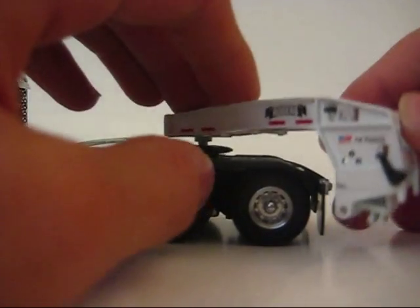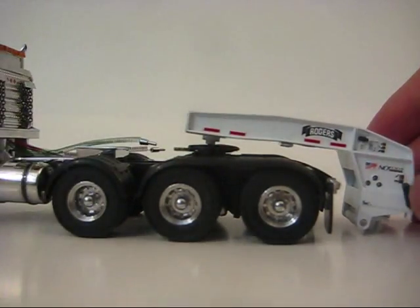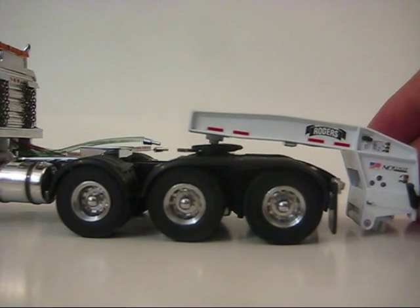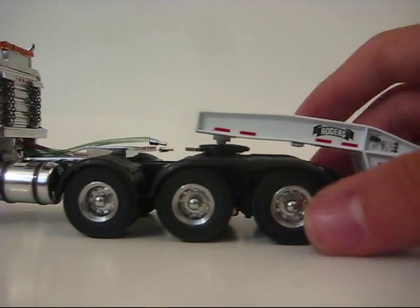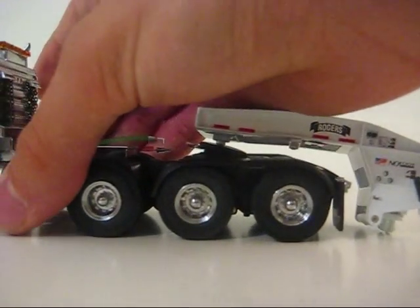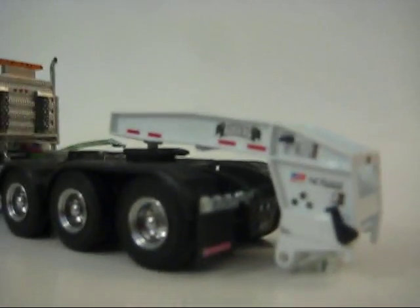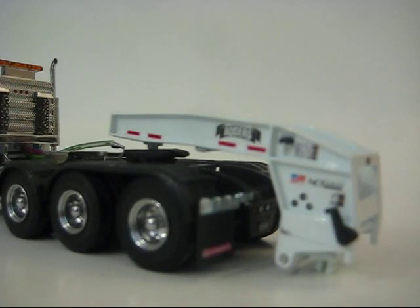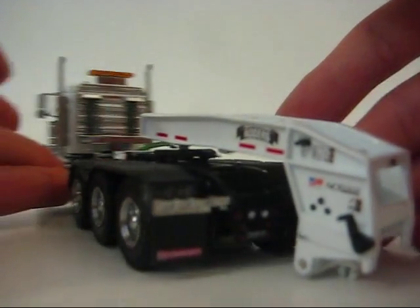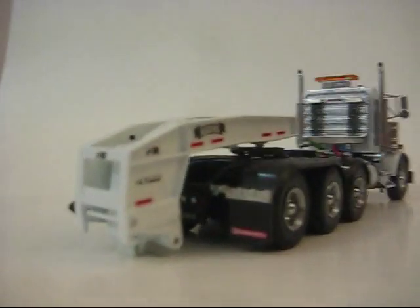The gooseneck is also real nice. There's your lever to move — up, down — to lift the trailer off the ground to the correct height. There are set-up stairs. Here's your right side — it says Rogers and has all the markings.